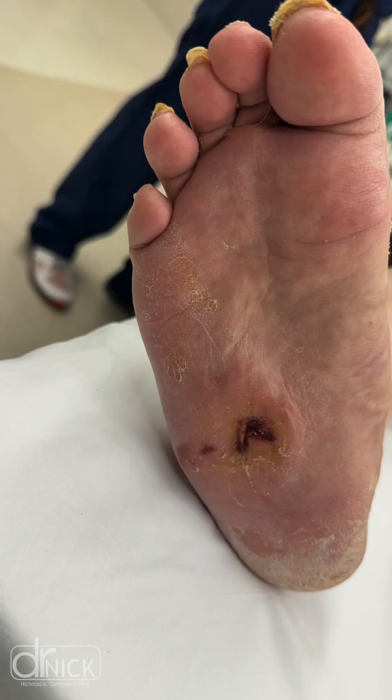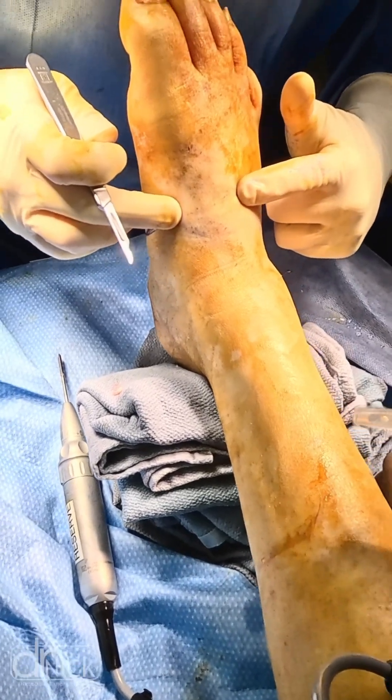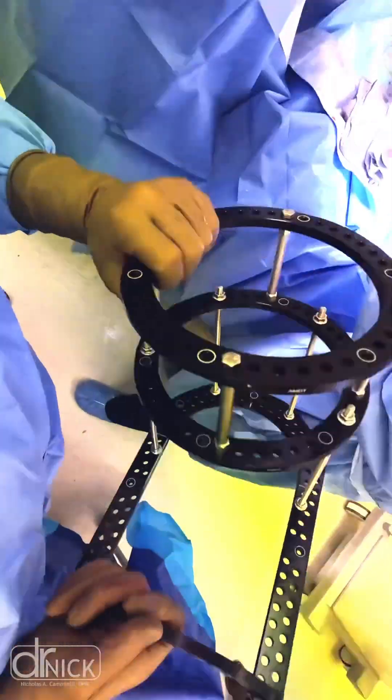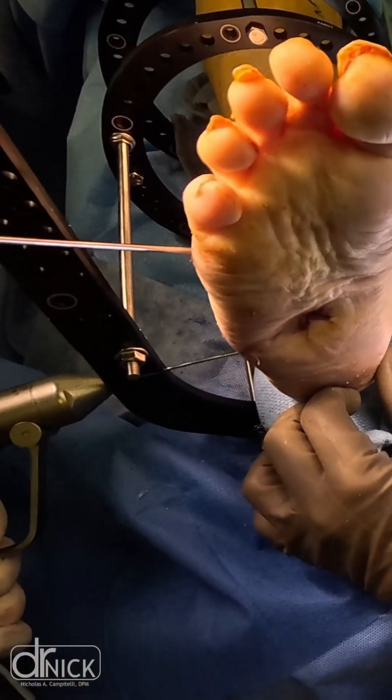We resolved the bone infection with six weeks of IV antibiotics, and then it was time to perform the midfoot reconstruction. We chose to use the Arthrex external fixation device and an Ilizarov frame to reconstruct their midfoot and reduce pressure to take the ulceration away.